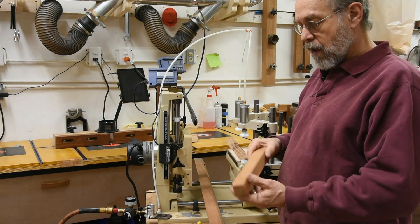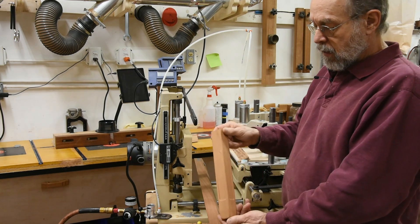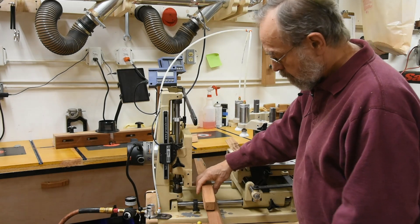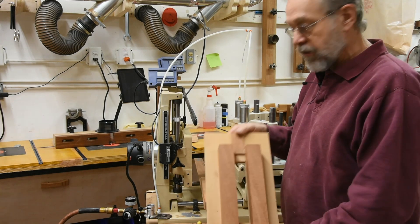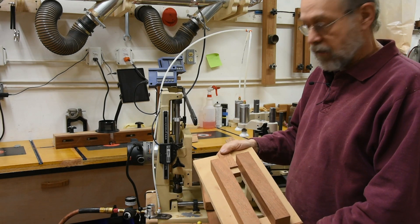Today I'm routing a blackleg indent detail. If you're familiar with Greene and Greene, you know that's the detail. If you've read my book, seen my videos, taken my classes, you'll know this is the jig that I teach on how to do that detail.